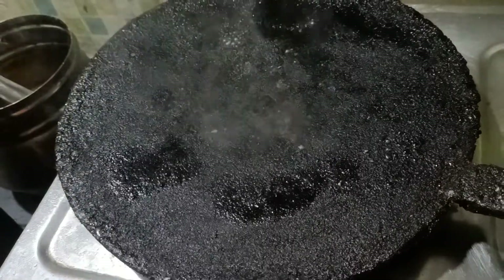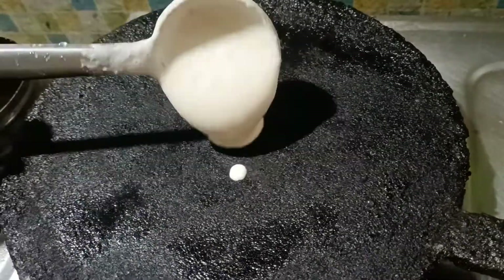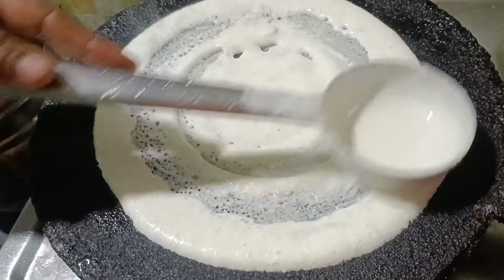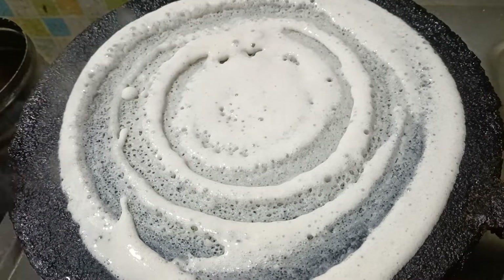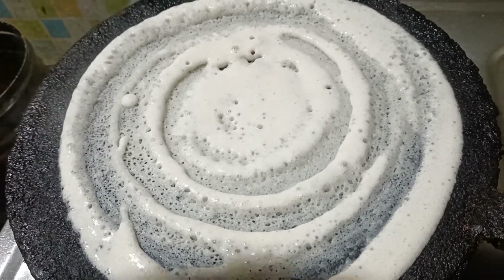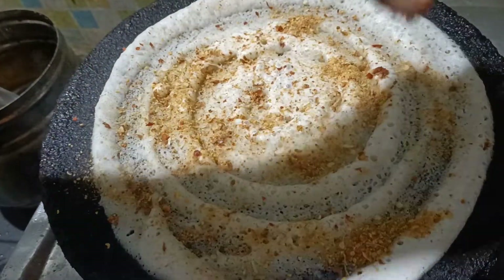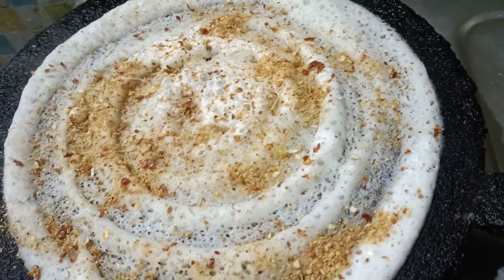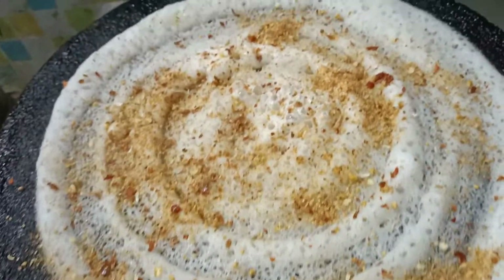We will cook the rice. Stir and stir fully at the front. Add the same powder. Cook the rice oil until the oil is blended.